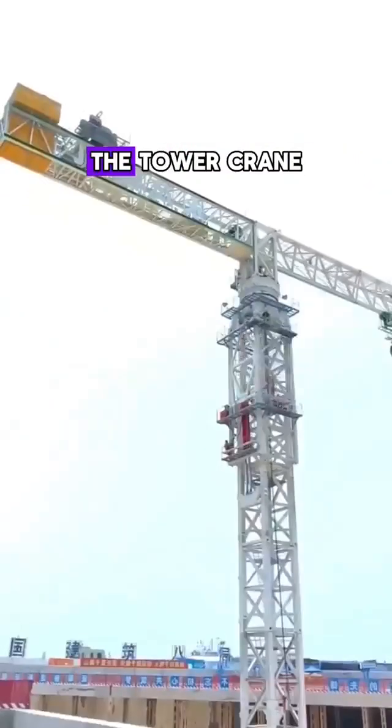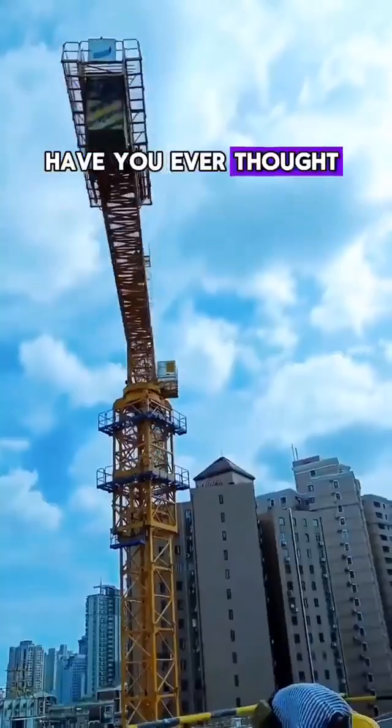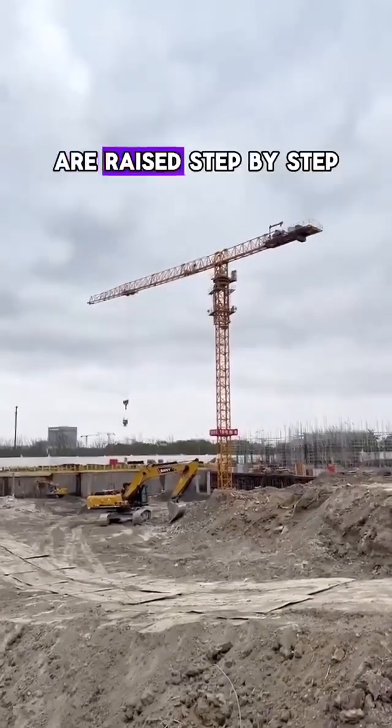The person who invented the tower crane is truly a genius. Have you ever thought about how those huge tower cranes at construction sites are raised step by step?